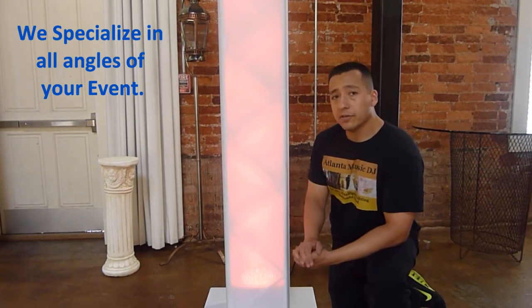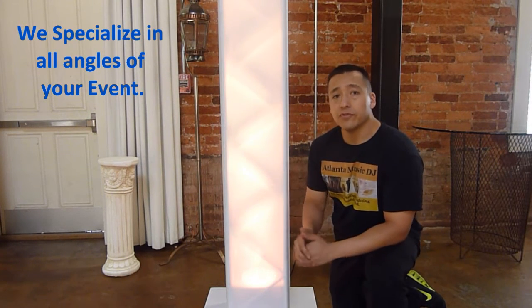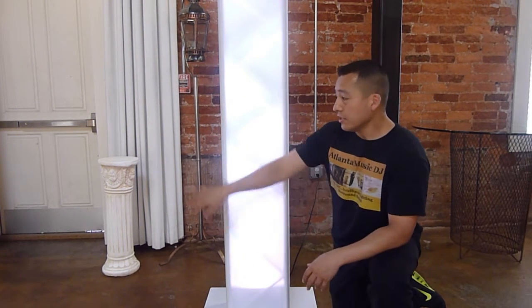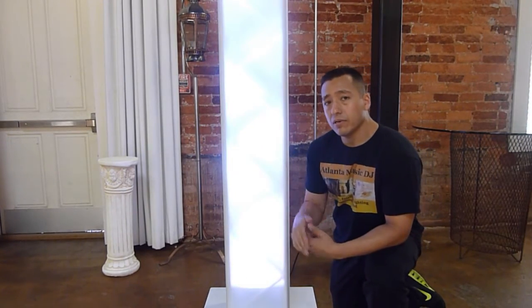As I've discussed in other videos, we want to focus on presentation from all angles of the room — entering and exiting. That's what the scrim does; people will see the setup from different angles of the room. Let me show you another thing we did to go the extra mile.